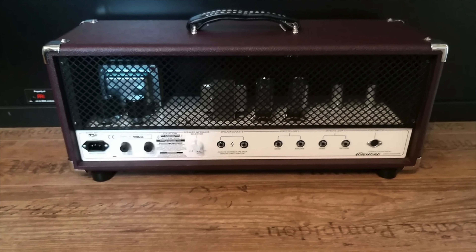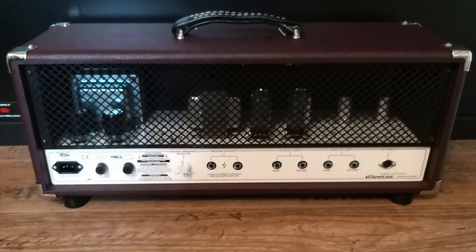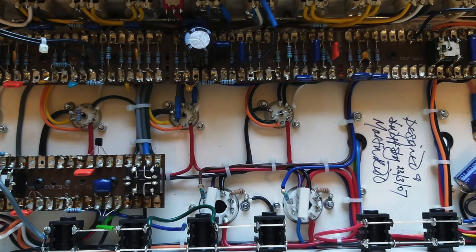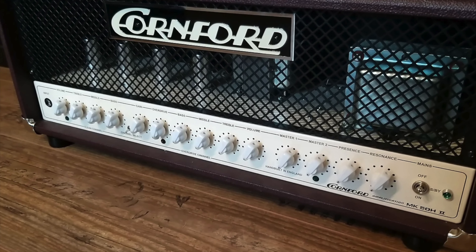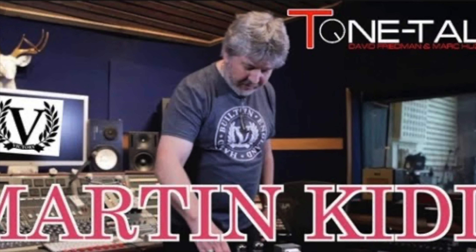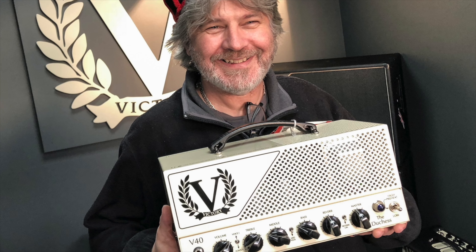The MK50 has been described as a better hot-rodded Marshall, a more manageable Soldano, a less congested Mesa Mark, and a brighter dual rectifier. Martin Kidd is an amazing engineer who did many hours of research on circuitry because he wanted to create the perfect Marshall on steroids. Currently, he designs for Victory amps.